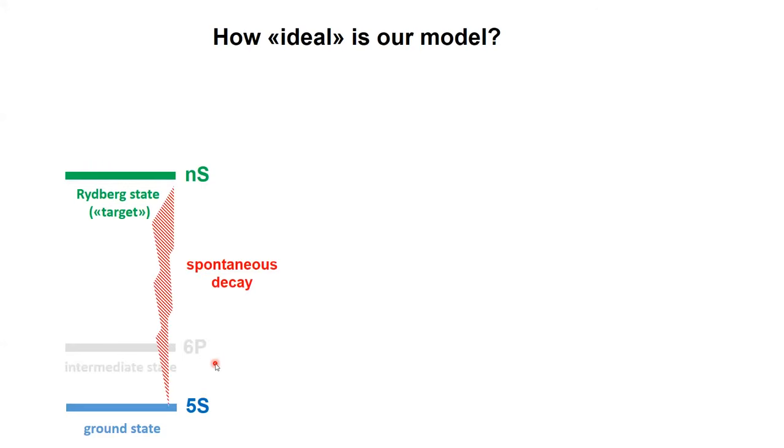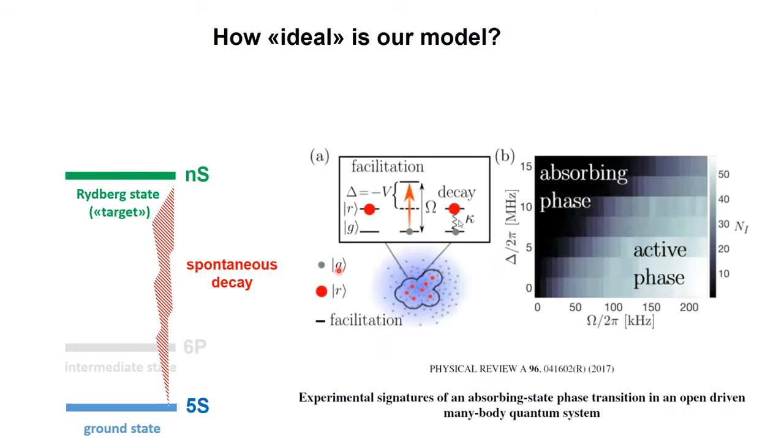What does give us a deviation is spontaneous decay. These atoms live very long — hundreds of microseconds — but eventually they will decay. That's not necessarily such a big problem; it can also be a very nice feature to study driven-dissipative models. We investigated together with Lesanovsky's group an absorbing state phase transition due to the competition between facilitation and spontaneous decay — actually a model for epidemic spreading, which we advertised in talks until two years ago, and then for obvious reasons we stopped.